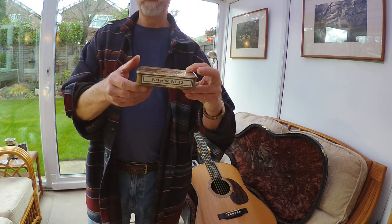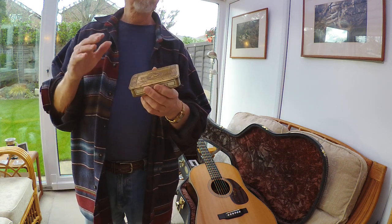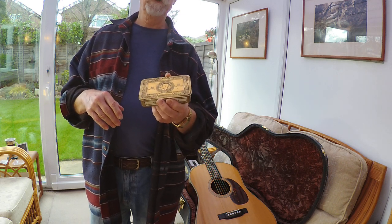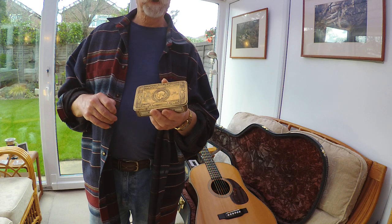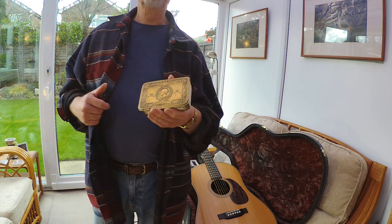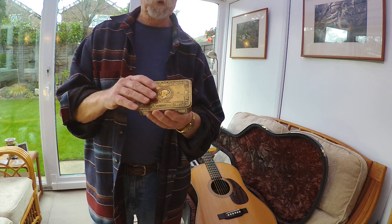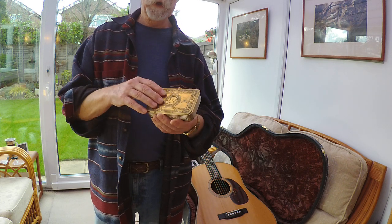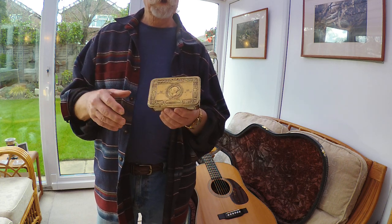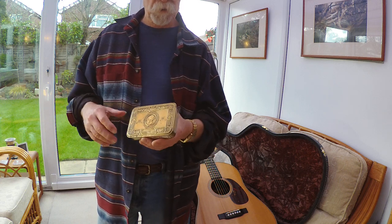This is a Princess Mary box. This is an antique item. It was commissioned — the construction of millions of them were commissioned by Princess Mary for Christmas 1914, when British and Empire troops were busy in trenches and at sea and in the air. She thought she would have a lot of these made and send them out with little gifts and a card inside to everybody that was out there fighting World War One, which was supposed to finish at Christmas 1914, but it didn't quite work out like that.